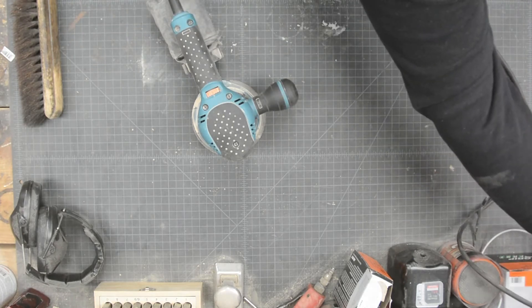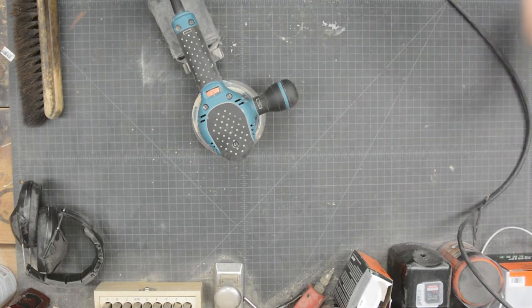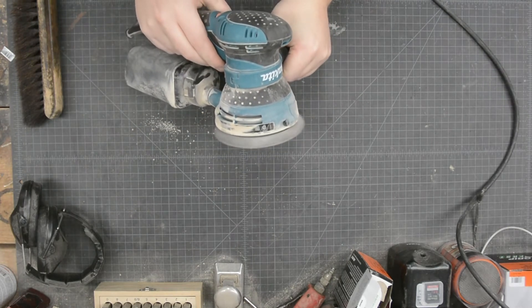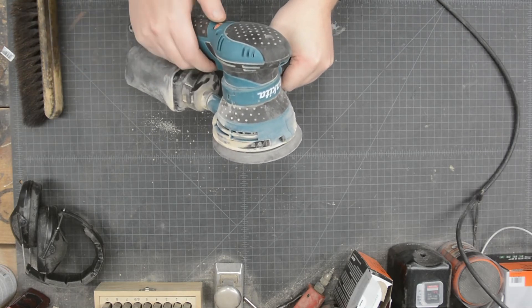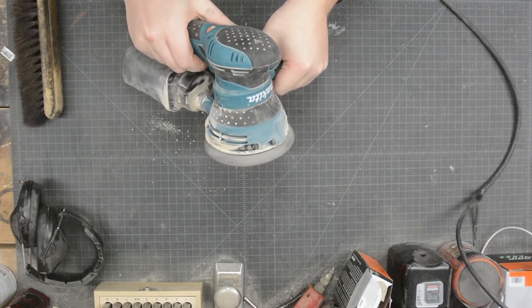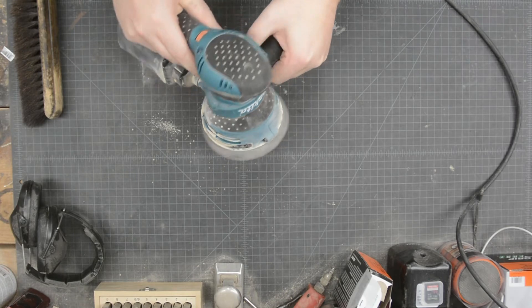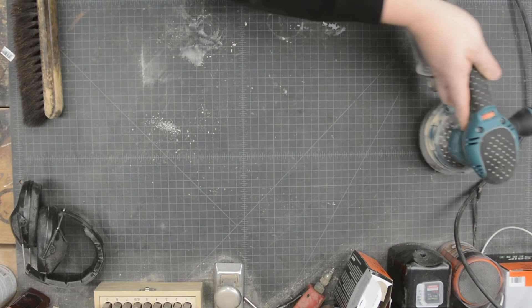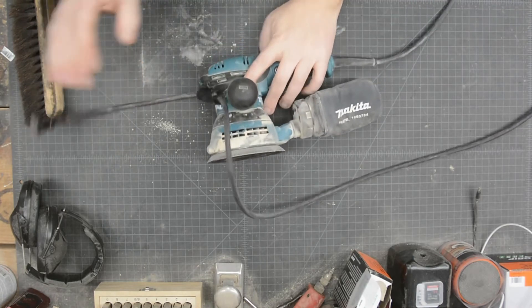There we go — let's plug it in. High speed — listen to it through its full cycle, all the way from slow up to super fast. It sands, it does everything you need it to do, which is sand. That's it. I highly recommend this sander.